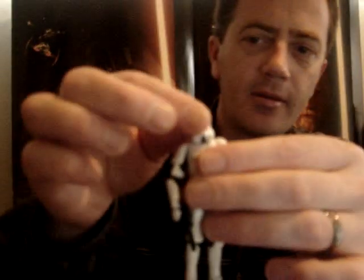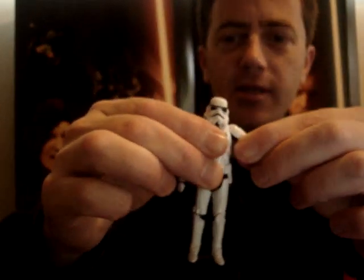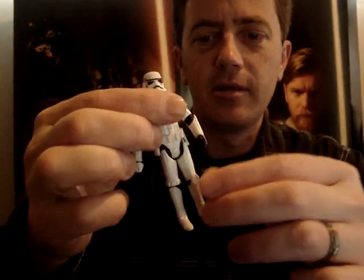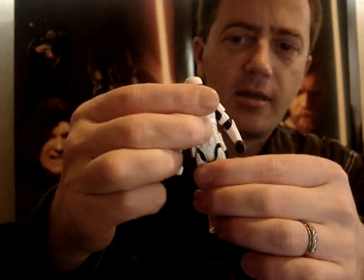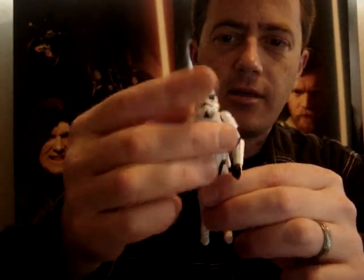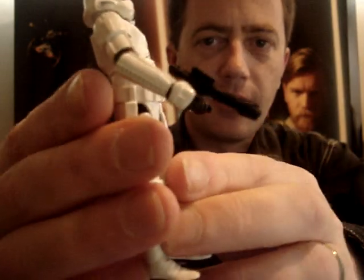It has a ball-jointed neck, torso, and ball-hinged shoulders, elbows, knees, and ankles. Swivel wrists and swivel hips. There's no removable helmet on this one, which is good. It comes with a blaster.